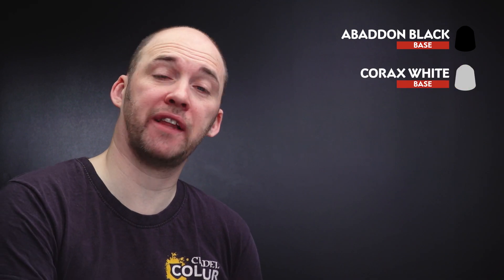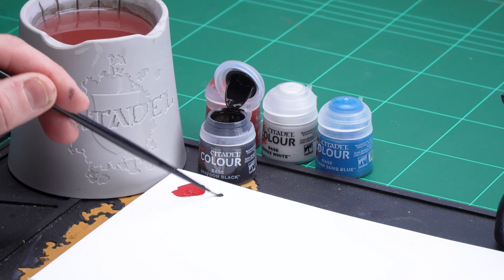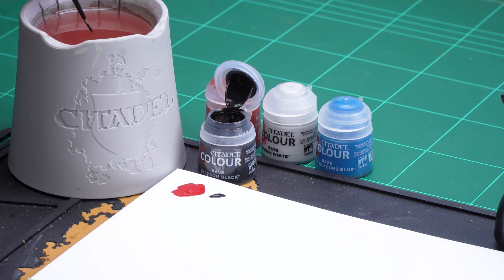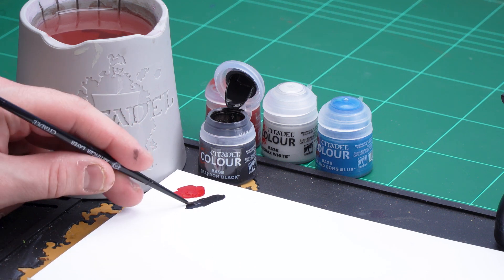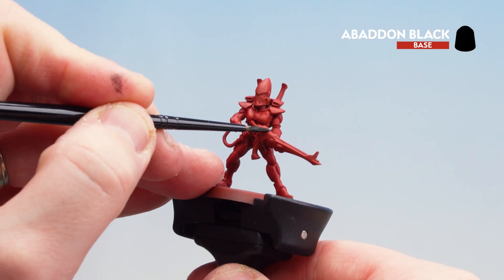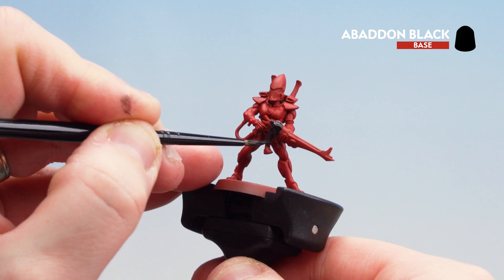We're going to start first with Abaddon Black, which is going to be for the shuriken catapult, the cable, as well as the face mask. After that we'll use Corax White for the helmet, then finish off with some Thousand Suns Blue for the eye lenses as well as the gem. Let's start with the Abaddon Black — get a couple of dollops onto the palette with a little bit of water. I'm using a small layer brush so I can get a nice decent point. Once I've got that up to a point we're ready to start base coating the shuriken catapult. In some places you might need to do a second coat.